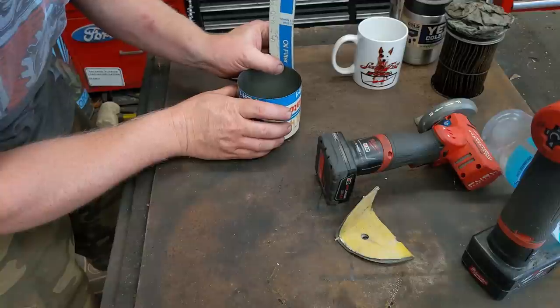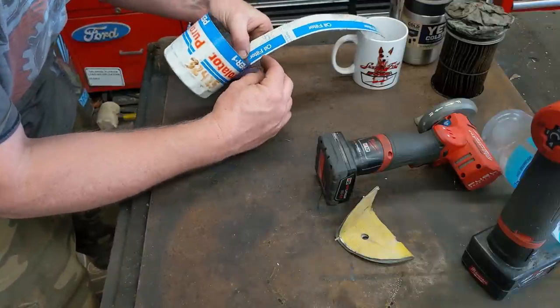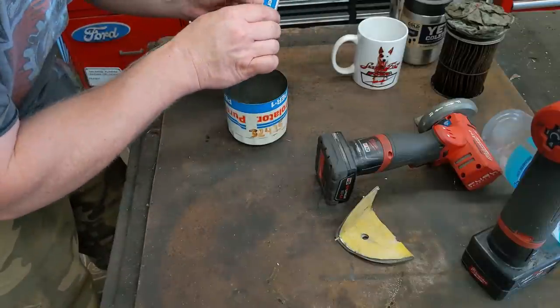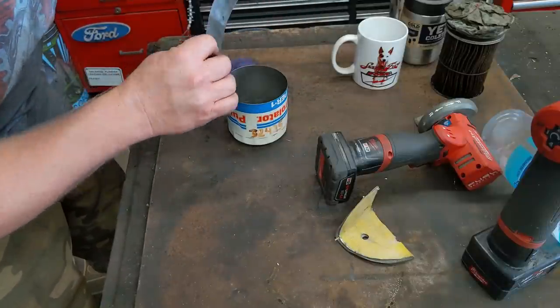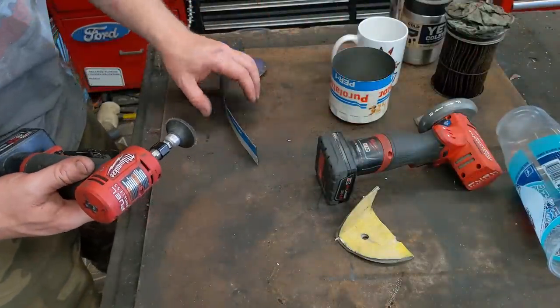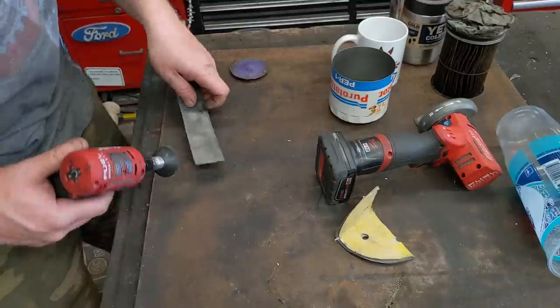Now I'm just going to bend this up. I figured about a half inch down and about one inch out, then down into the window. I'll sand it up smooth — just using a Scotch-Brite. Because this is such thin metal, I don't actually want to chamfer the edge; I just want to break the little burr on it.